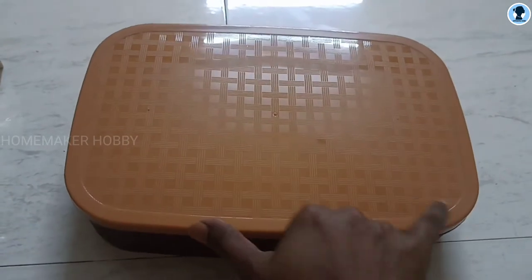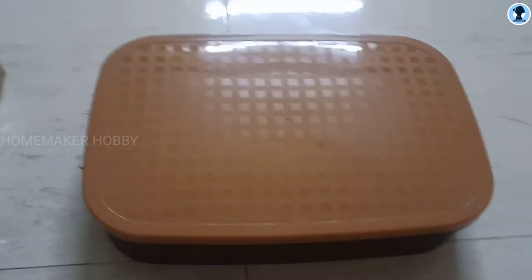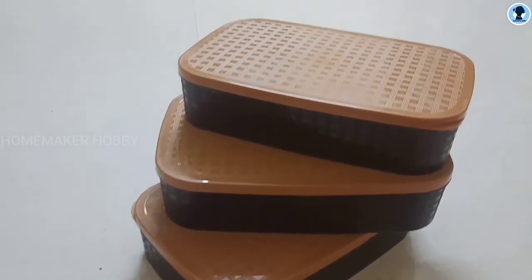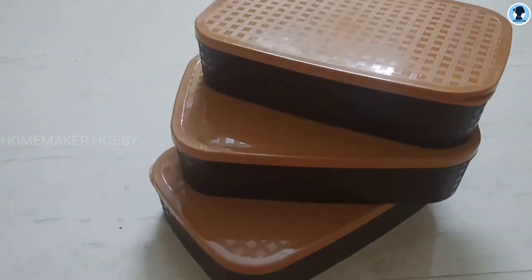That's why I told you it is super. You have 50 grams capacity in the box. And next, coming to the price — each box is 110 rupees.